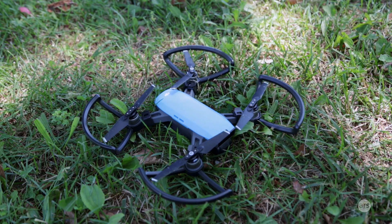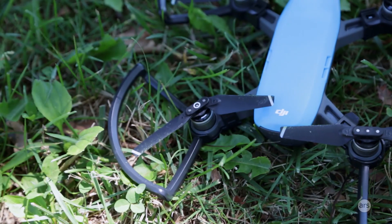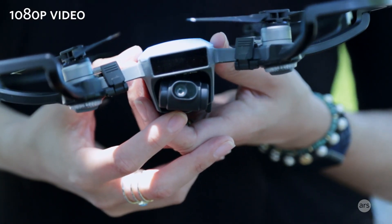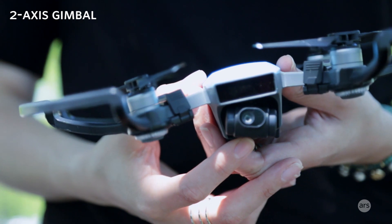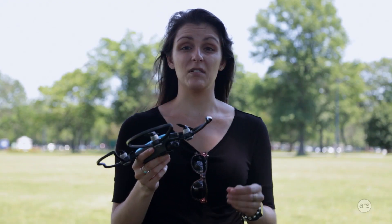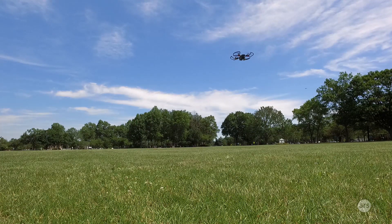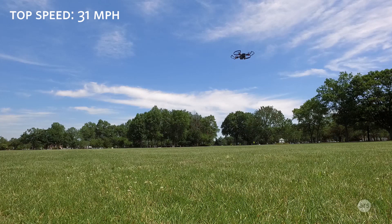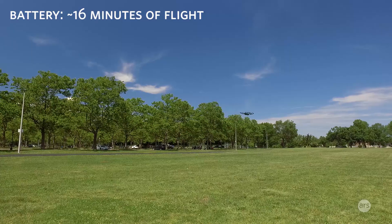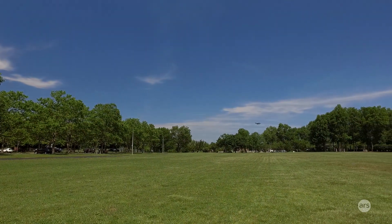Let's take a look at the specs. The propellers on the Spark don't fold in on themselves like other drones do, but since this is already so compact, it doesn't really need to. The Spark shoots 1080p video and the camera is mounted on a two-axis gimbal. For reference, the DJI Mavic Pro shoots 4K video with a three-axis gimbal. The Spark has a top speed of 31 miles per hour and one battery lasts about 16 minutes of flight, compared to the Mavic Pro's 21 minutes.